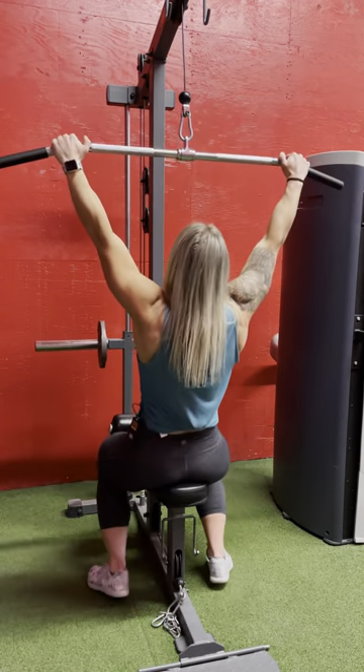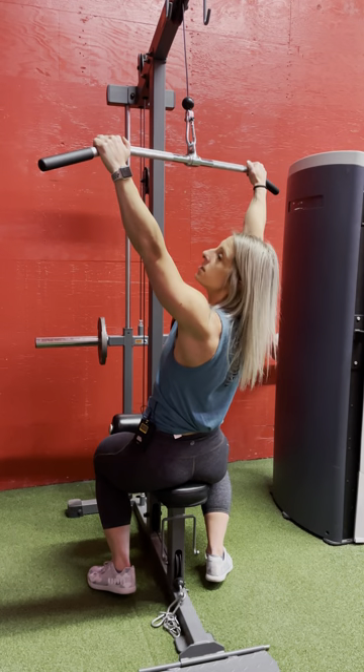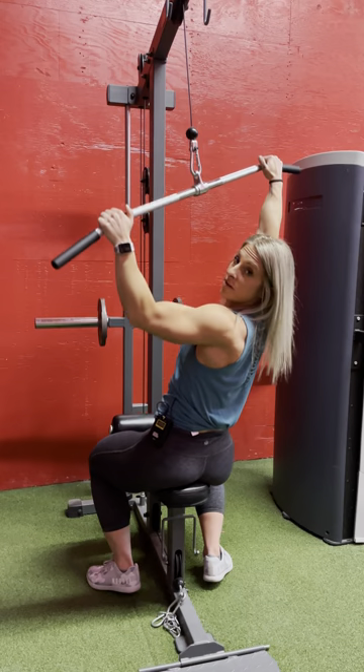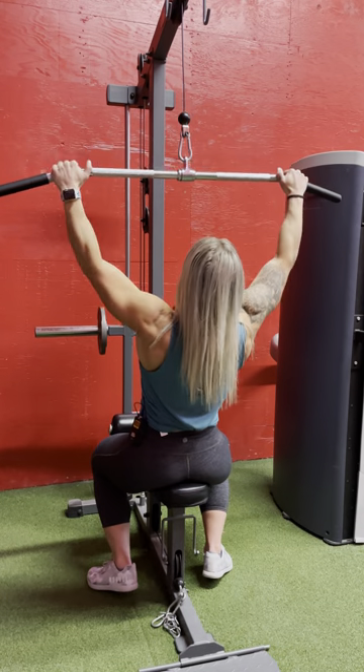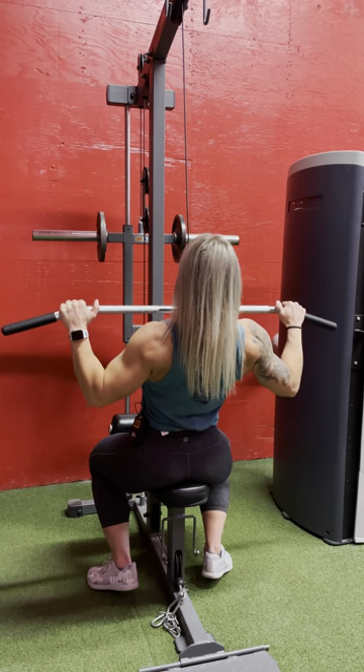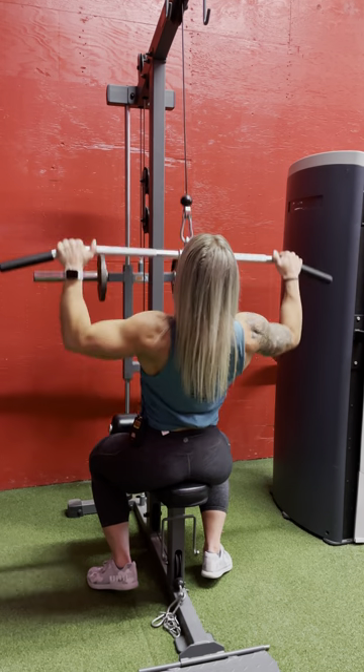I'm going to sit down and lean just slightly back. You always want to think about having that string to your chest to the ceiling, or as I like to tell my female clients: boobs to bar. So my boobs are up, my elbows are forward, I'm coming down bringing my boobs to the bar and back up — slow and controlled the whole time.